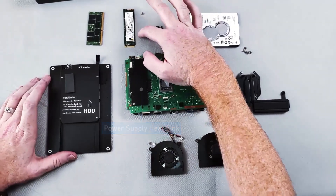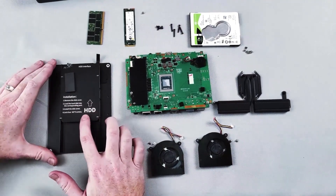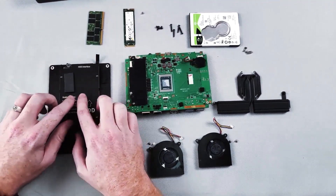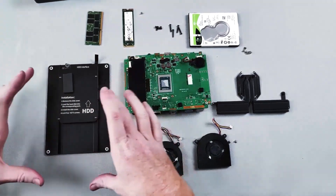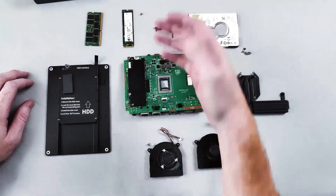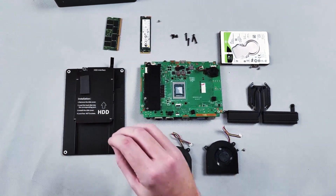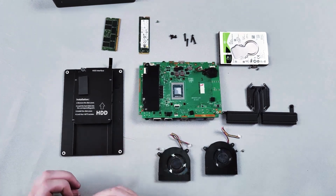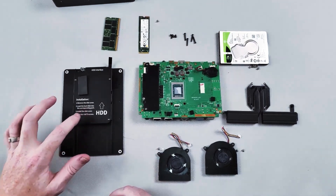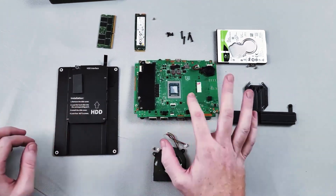There's a thermal pad that transfers heat from your SSD to the outer casing. You can also install a hard drive in here — the heat transfers through the casing and out, reducing SSD temperature. The hard drive casing also reduces vibration and noise from the hard drive, and stops any interference from the hard drive reaching the CPU.